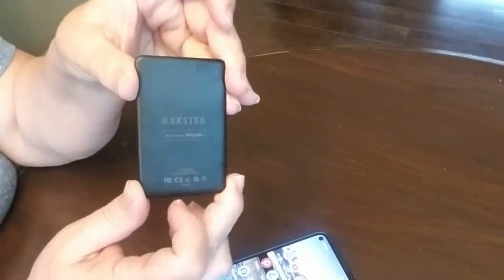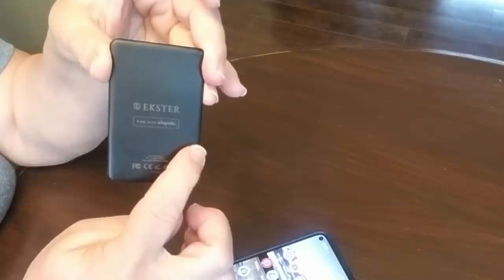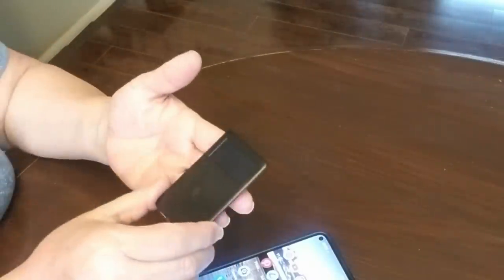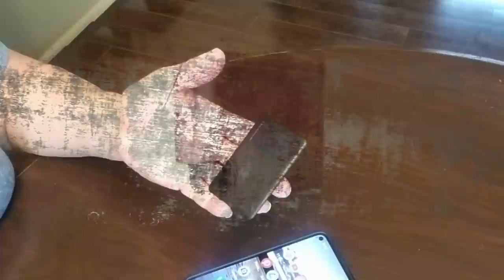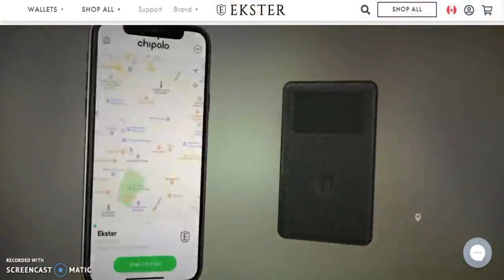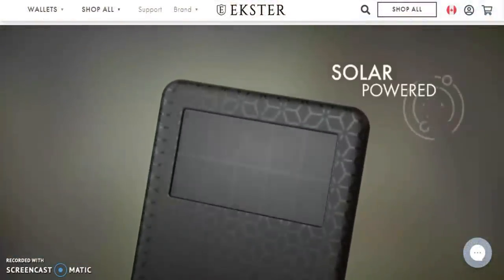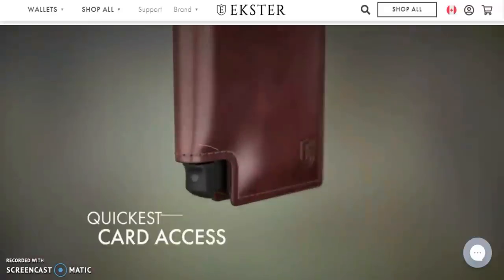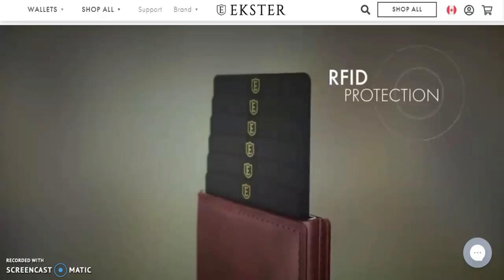It's really easy to connect — all you do is install the app that's on the back of the tracker card, follow the instructions, and then your phone will be connected to the tracker card. I'll have a link for Exter down in my description box, so please when you're done with this video go click on that link and check out their website — you're sure to find something that will suit your needs.